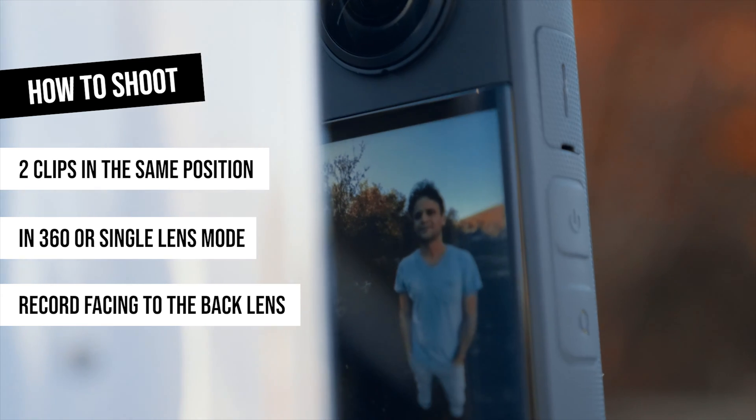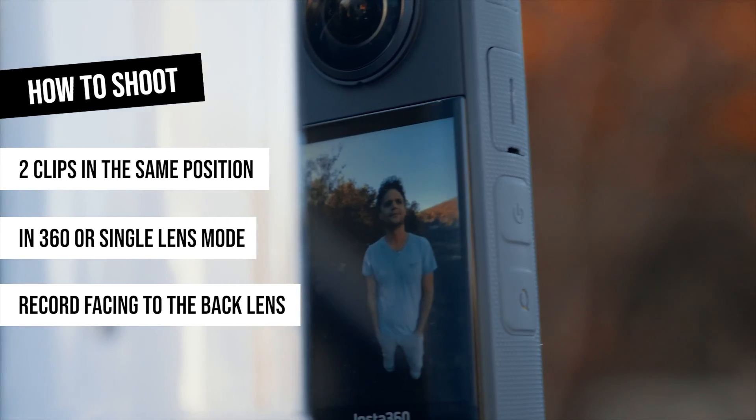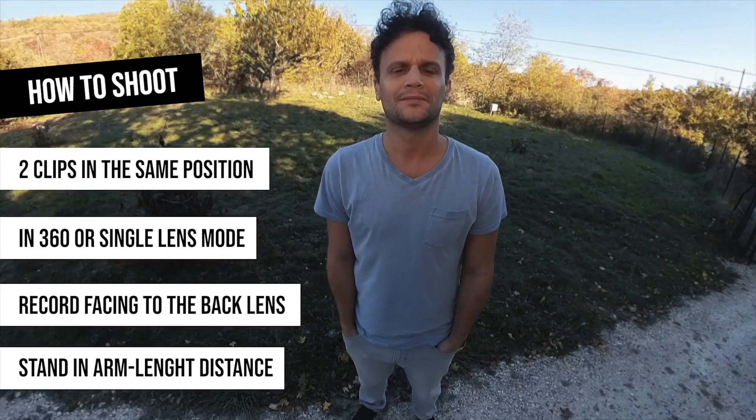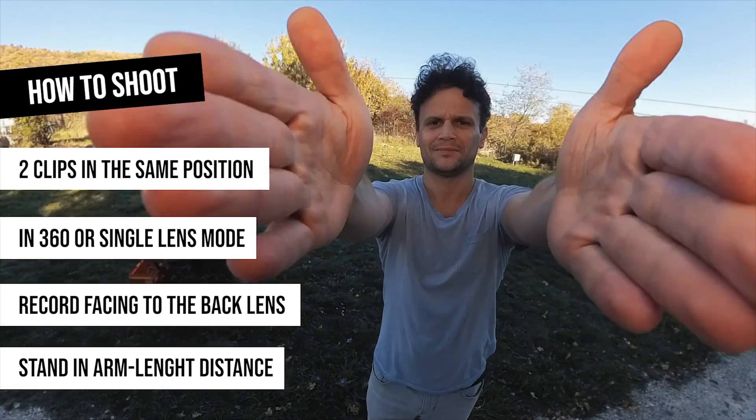In both cases we should stand facing the back side of the camera, so the touchscreen will be on the other side. Depending on your creative concept, it's recommended to stand quite close to the camera — ideally about an arm's length distance. This effect looks best with moving lights or in busy environments like crowded streets, so it's very important to highlight your talent.